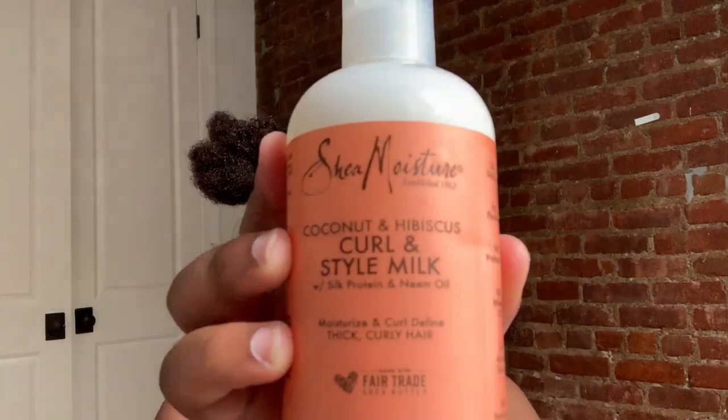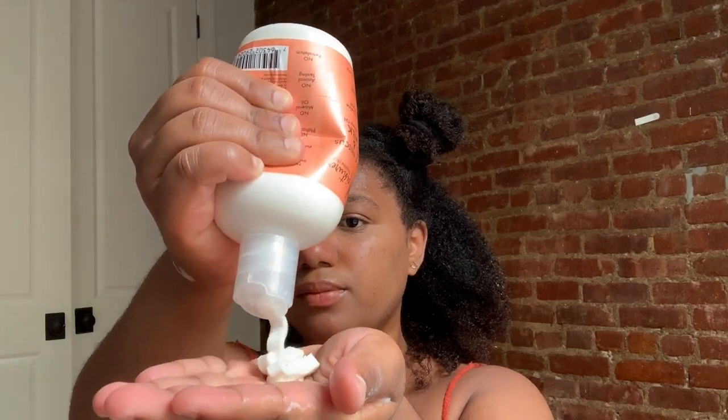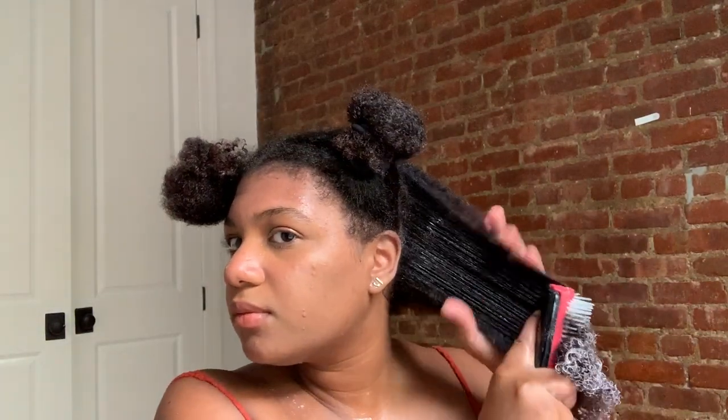After finishing the first section I move on to the second section. I add more of that curl and style milk, rake it through my hair, brush it through, and rake it through again, then add more of the frizz free curl mousse.